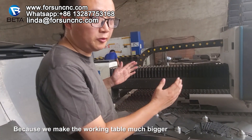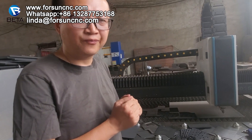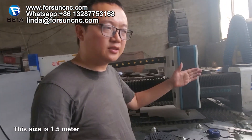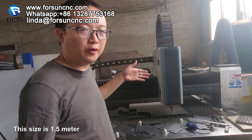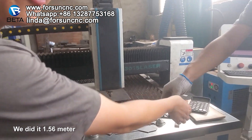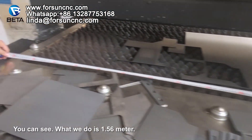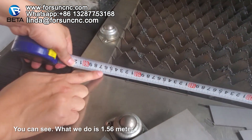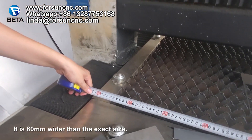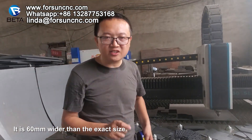Because we make the working area much bigger than the exact size of what you want to make. For example, this machine: the width is 1.5 meter, but what we did is 1.56 meter. You can see, it is 60 millimeters wider than the exact size.